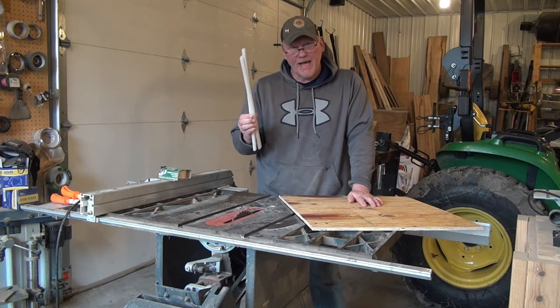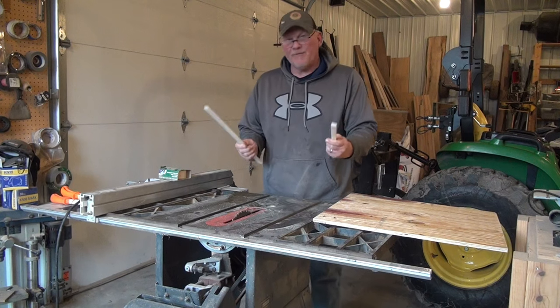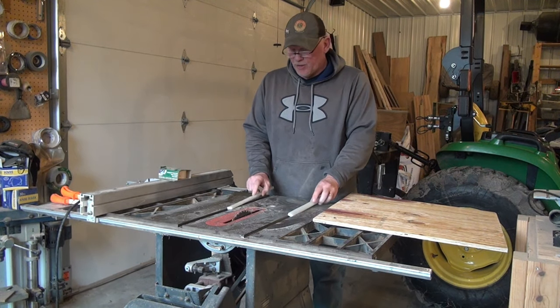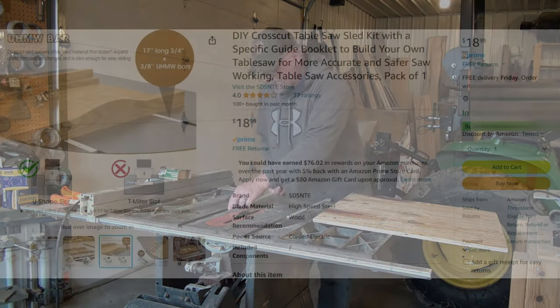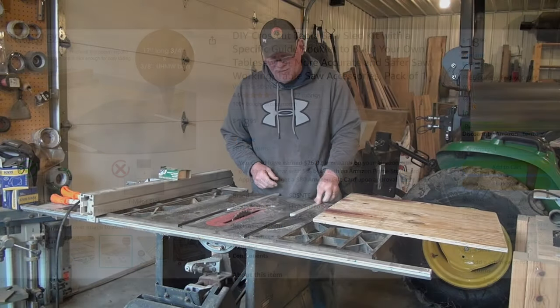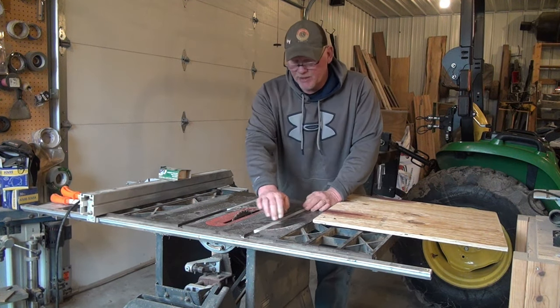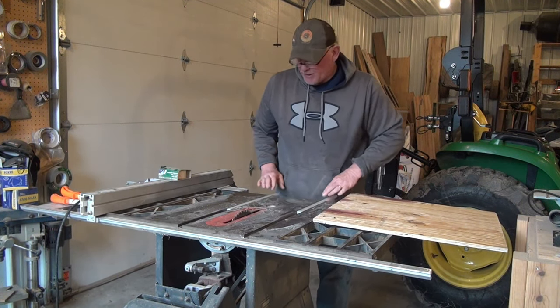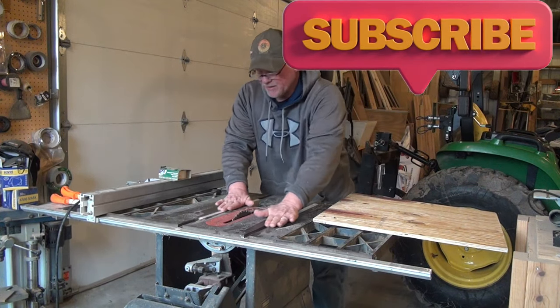Step one is attaching these Teflon rails into your saw. I would warn you — when I got these, they were very tight. I took a sander and shaved them down so they would fit my slots a little bit better. So double check your slots before you do this step. Make sure that they slide nice and neat — not too loose, but in my case, too tight.